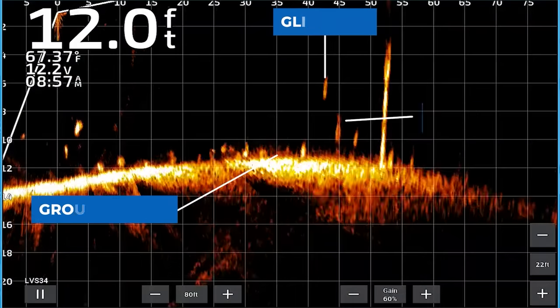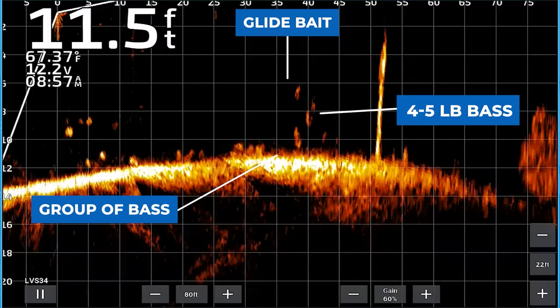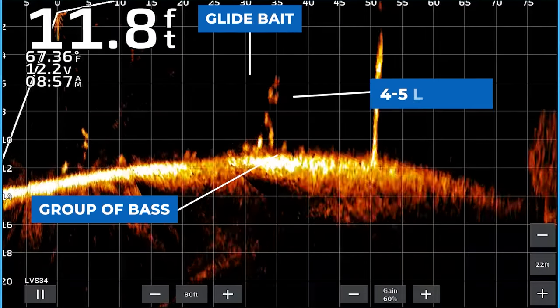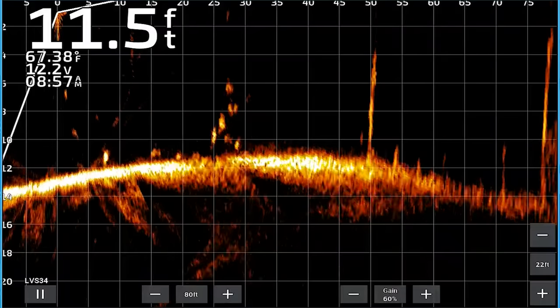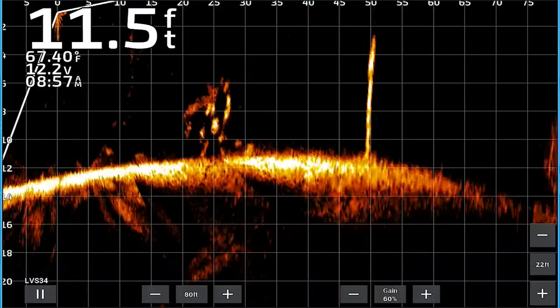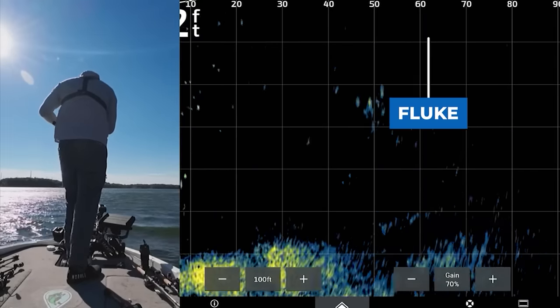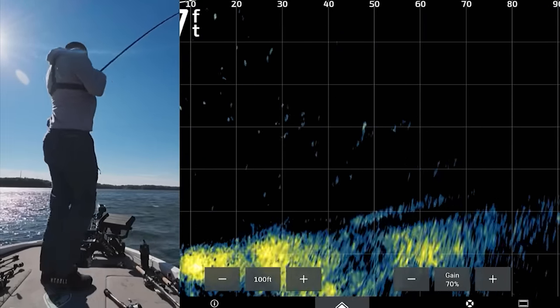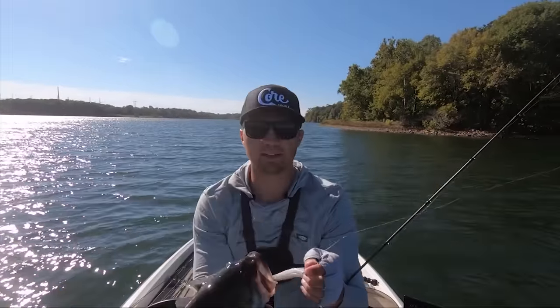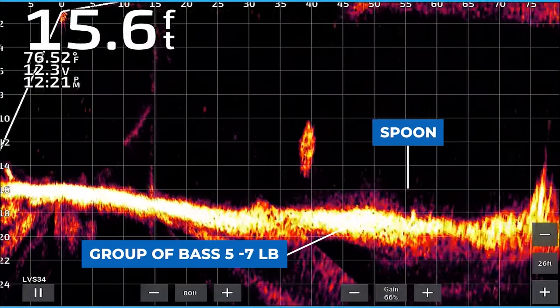Identifying the size of bass on live scope and forward facing sonar is similar to down imaging. Fish are going to look like dots on your live scope screen, and the bigger the dot, the longer the fish is going to be, and the brighter the dot, the heavier the fish is going to be. The main thing about live scope is that fish can be turned in several different directions when you see them, and the same thing can be true on down imaging.